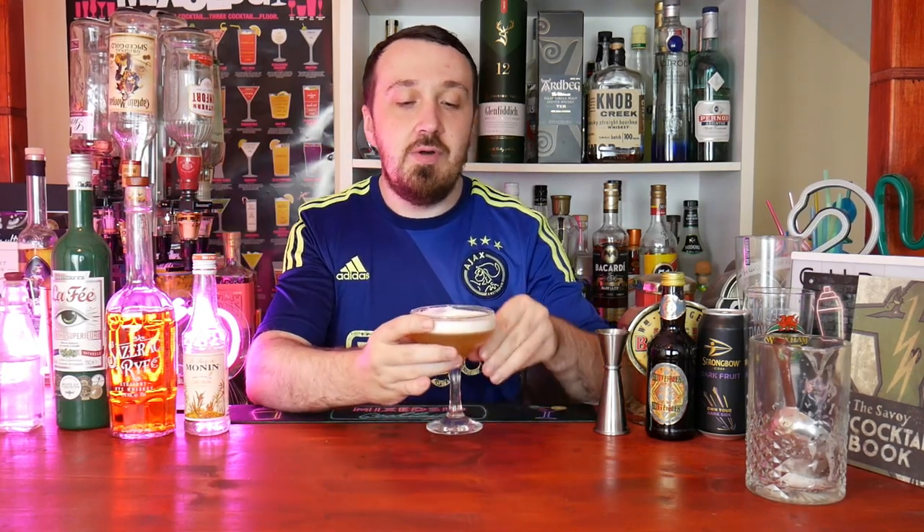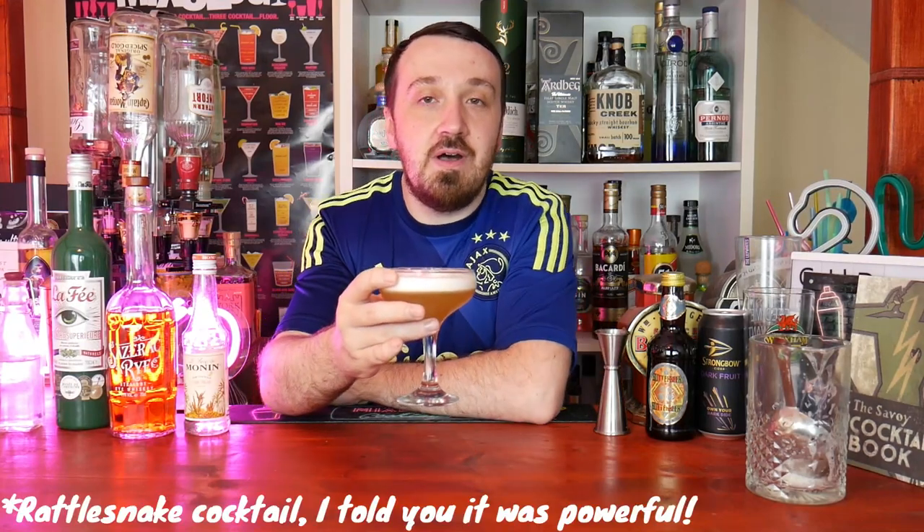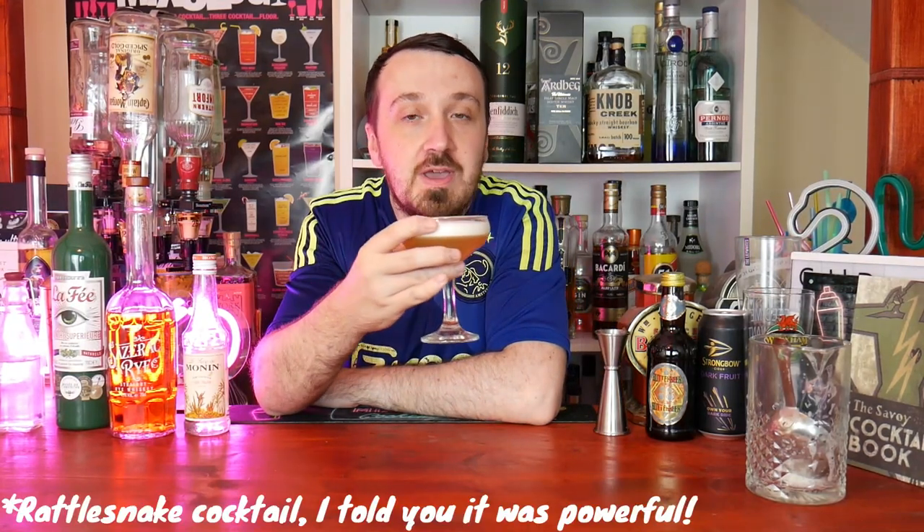This has been the Rattlesnake Cocktail — certainly a good shout from Tom. I recommend it. It is absolutely stunning, very tasty, and it's boozy. What more could you ask for in a cocktail? It has showmanship, it has the booze, and it gets the party started. That is the Rattlesnake Cocktail — it couldn't be more classic.